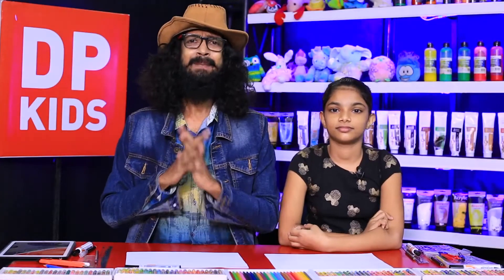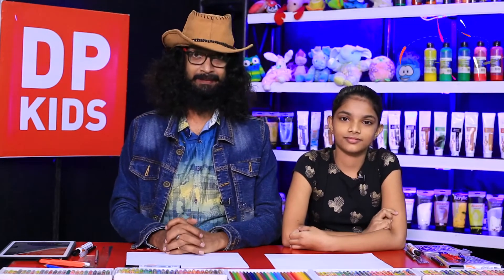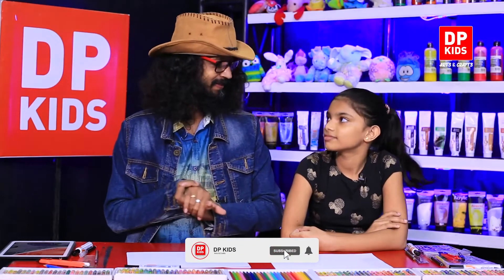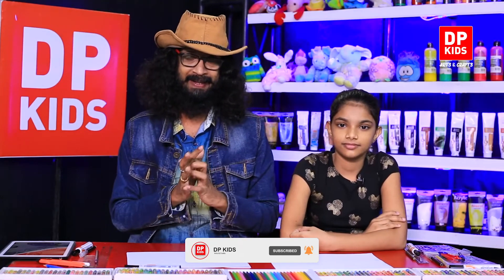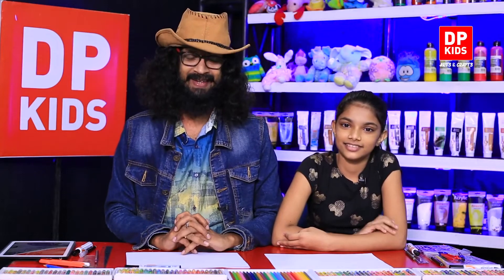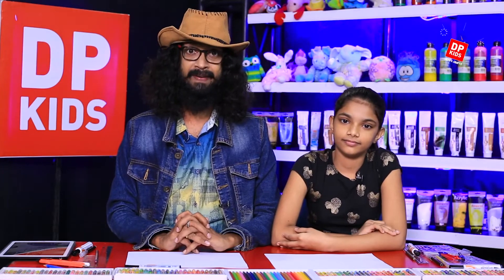Today we are going to start the DP Kids program. We are discussing how to draw Sri Lankan traditional arts and styles. If you'd like to join the DP Kids program and draw pictures, you can make a request and join us, like Imashi did.